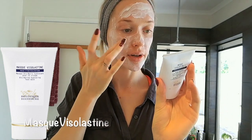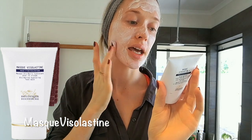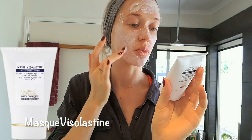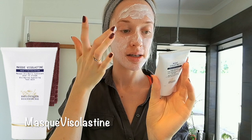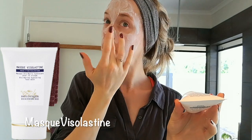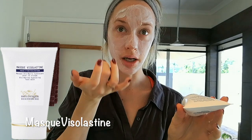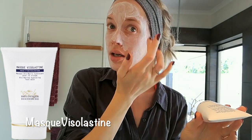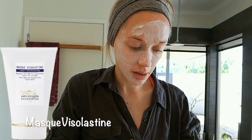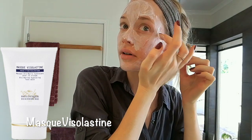Directions for use: apply Mask Viselastin in a thin layer to the face, neck, and décolletage. Allow the mask to act for 15 to 20 minutes, then remove by rinsing with tepid water. Avoid contact with eyes — external use only. I think you can go a bit closer to the eye area, just don't get it in the eye. The important parts are near your ears — this area needs to be the strongest.